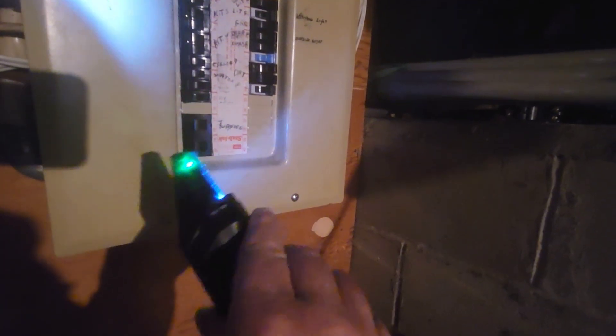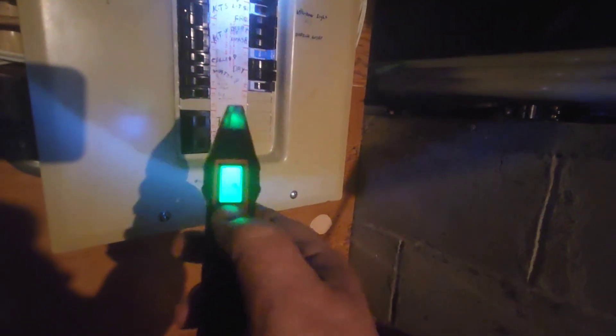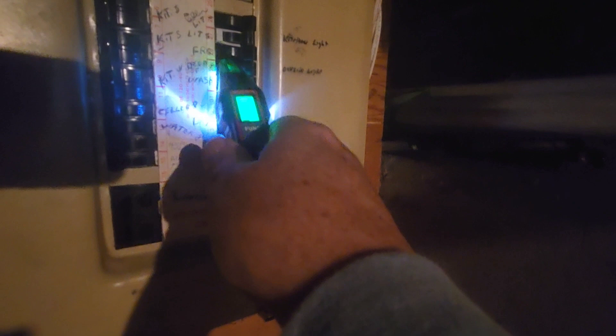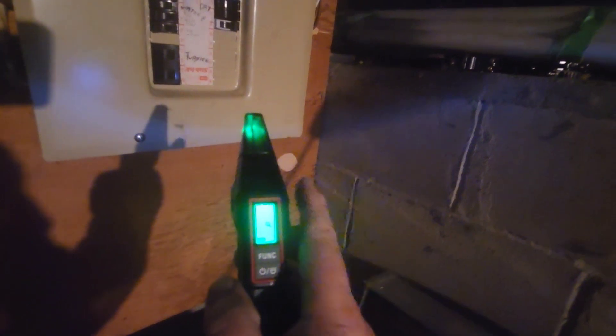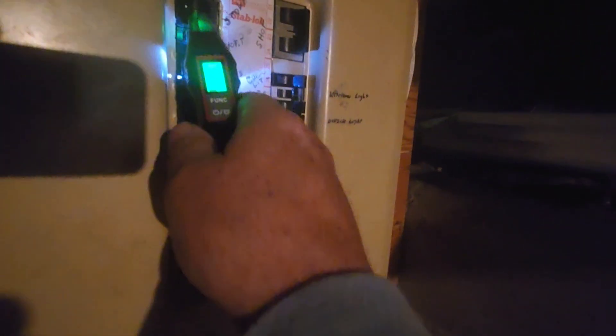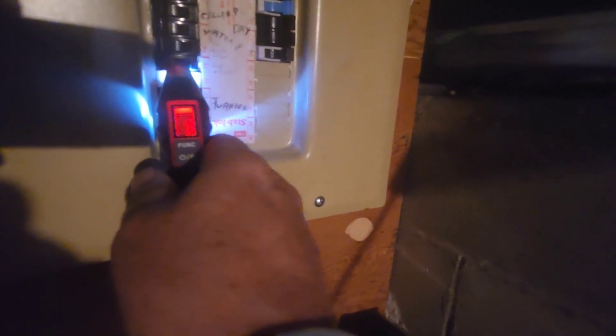Using the circuit breaker finder wand, turn the light on and hit the function button to scan the breaker panel. A magnifying glass appears — now scan the whole panel. It says to pull the wand away, wait three seconds — one, two, three — then re-scan to look for the breaker. Going down the panel, the red indicator comes up and we've found our breaker.